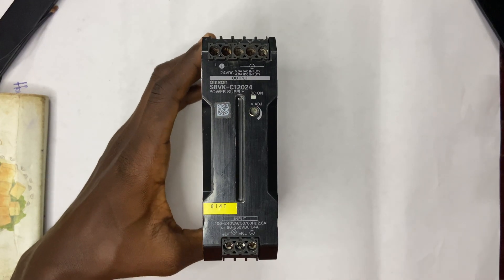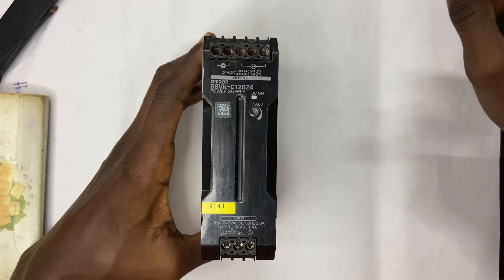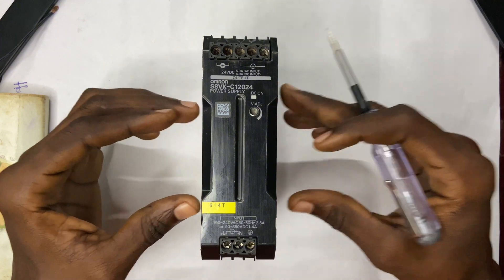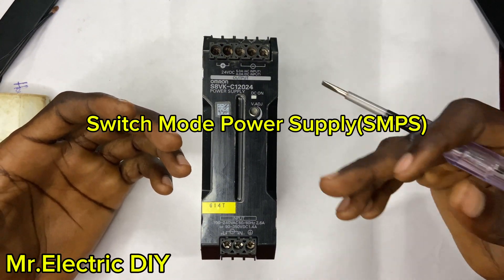Hello guys, welcome back to my YouTube channel Mr. Electric DIY. In this video I'm going to talk about a rectifier or SMPS. This component I have here is called a rectifier or SMPS — these two names are correct.